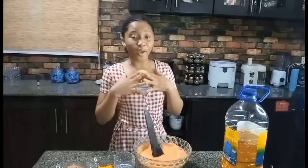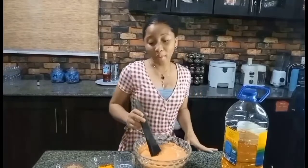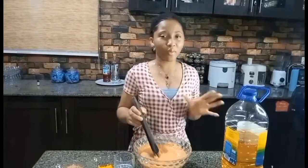Hello guys, welcome back to my YouTube channel. For my newest and latest subscribers, it's your YouTuber Mara, and today I'll be teaching you how I make my Nigerian Moimoi.